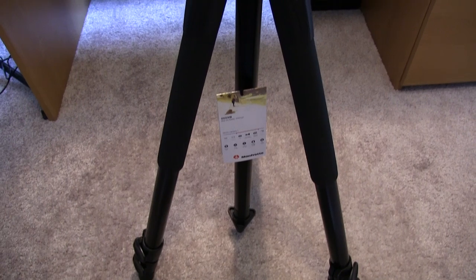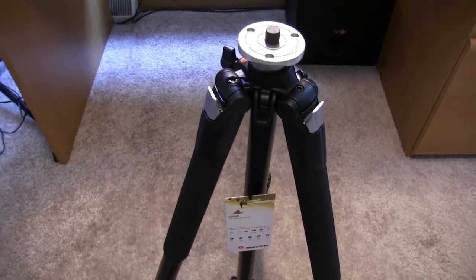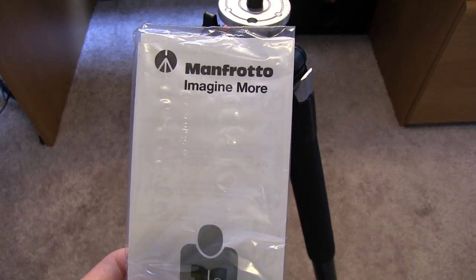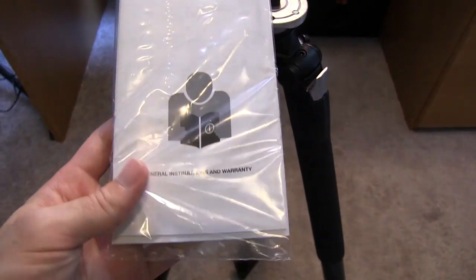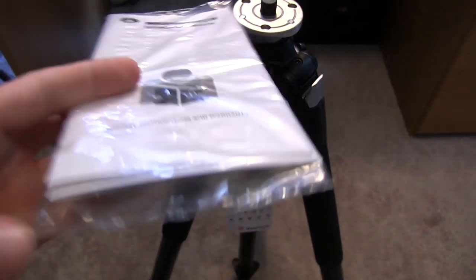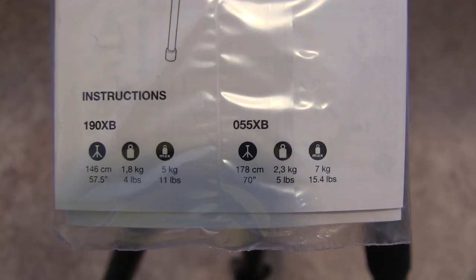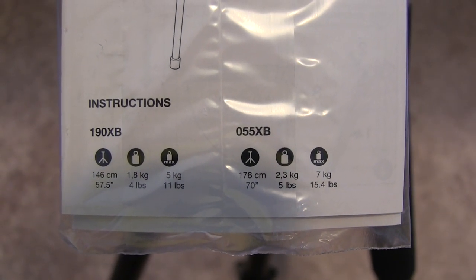I believe this is going to be a great addition — just on first glance. But of course it did come with a little bit something extra, just like the fluid head did. It came with a Manfrotto image guide and of course a General Instructions and Warranty guide. And if you flip it over you have the Manfrotto tripod — it says it right there. Also has the instructions and the two models that are actually supported. Mine of course is the 055XB.